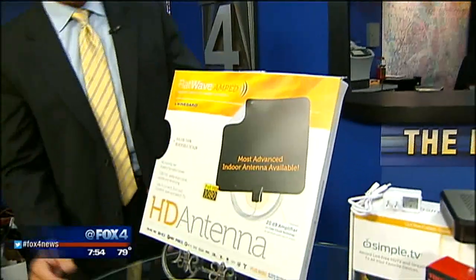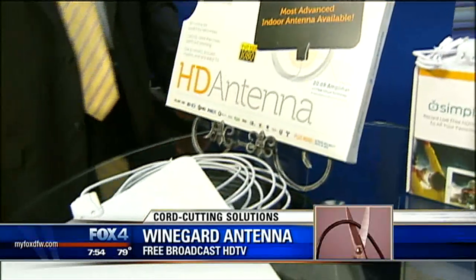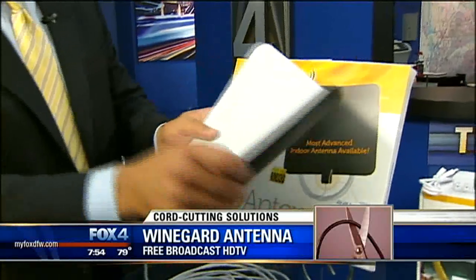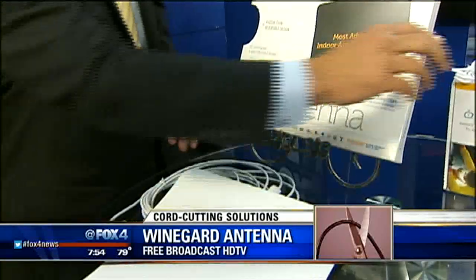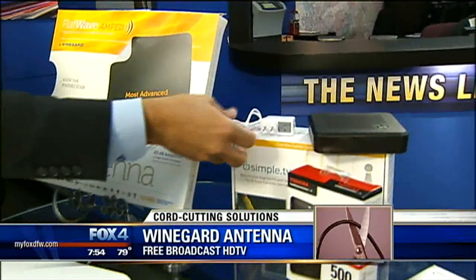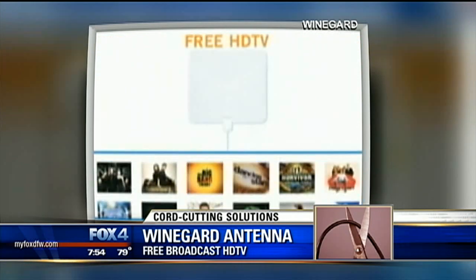Let's start by talking about this. This is the Flatwave Amped Antenna by Weingart. These things start at around $30 — that's a pay-one price, and then you get free access moving forward. A couple of cool things: look at this design. Ultra-thin. You can lay this flat, hang it on the wall, or even stick it behind the television that hangs on the wall.